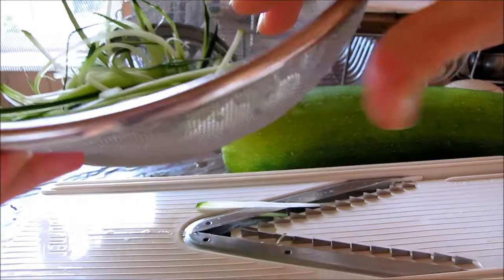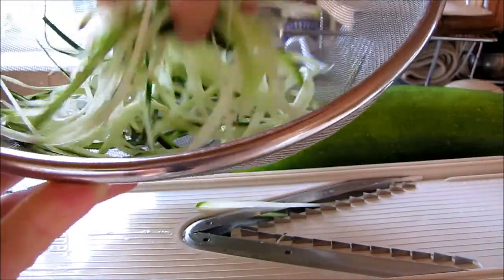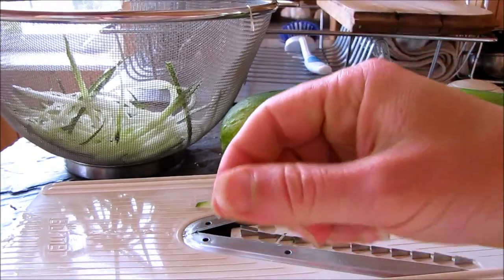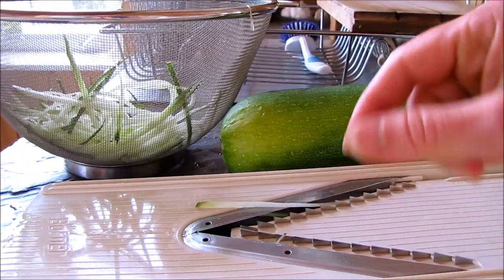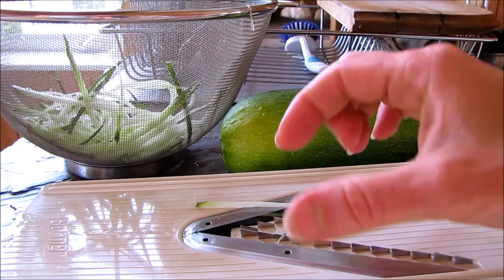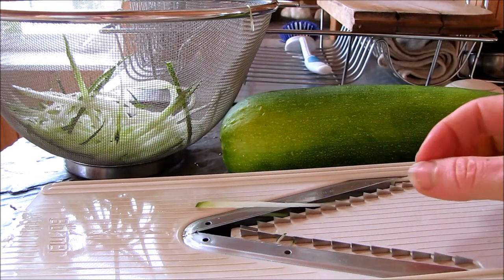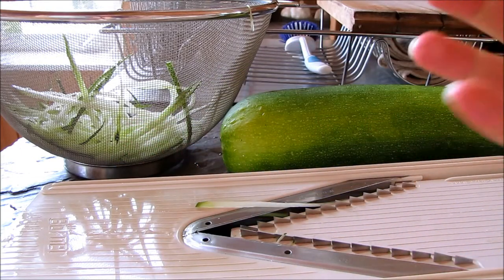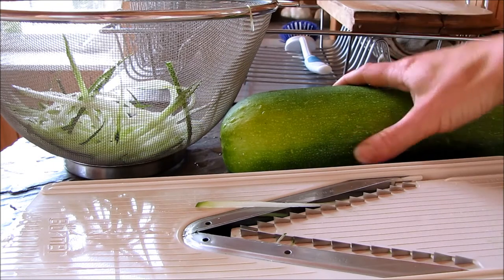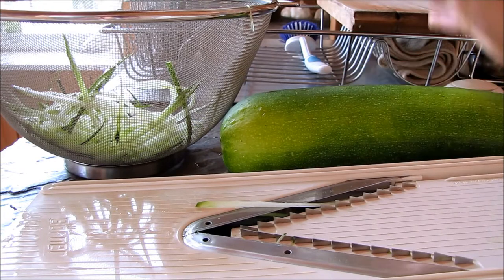You can buy a tool called a spiralizer which will make the most beautiful long curly noodles, but you don't have to have anything. I've actually just done it by going all the way around the zucchini and peeling it with a carrot peeler, and then you get a thicker, wider noodle — like an egg noodle. So you don't need any special tools, but you do need a zucchini. Get out a zucchini and you can make your own noodles.